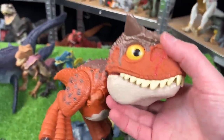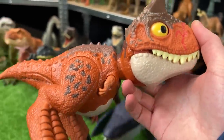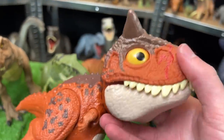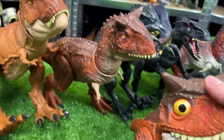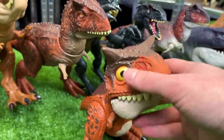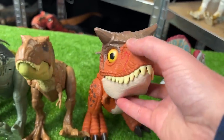Next up is this Rowdy Roars Carnotaurus figure. It is the classic clay red and orange coloring with the brown on top. It's got a little battle damage on its nose too. Compared to the Epic Attack figure, this one is a whole lot smaller, a little bit brighter, and of course has much larger eyes. Let's set this down next to the T-Rex.